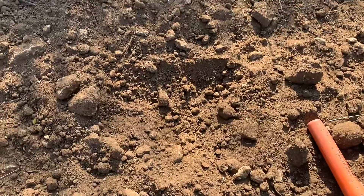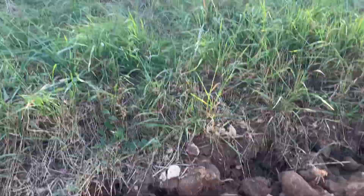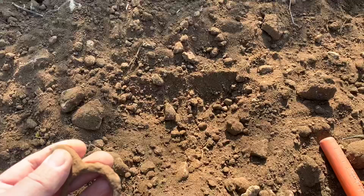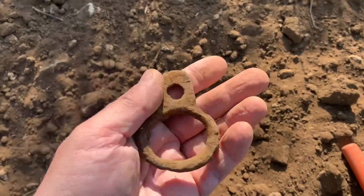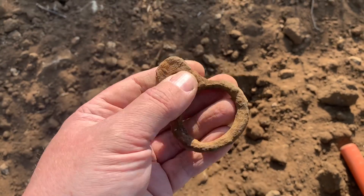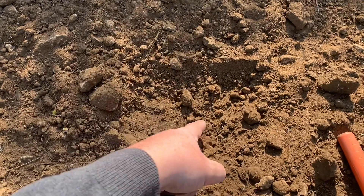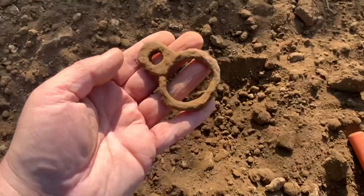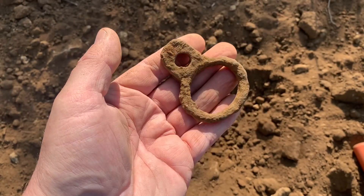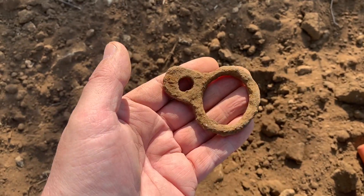I'm right on the edge of the field again. There's a secret RAF installation which you're probably not meant to film — it does say at the top not to film. And this has come up now. I have no idea what that could be, but probably a piece of horse harness — that's the only thing I can put it down to. It's quite close to the surface; I just moved the pin pointer about a bit. An unusual find, and we're certainly getting a few unusual finds in this field.